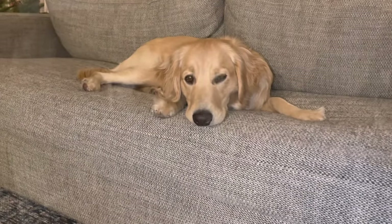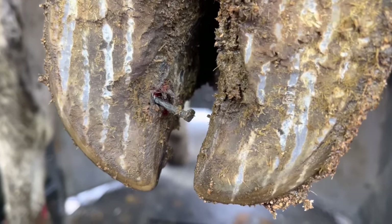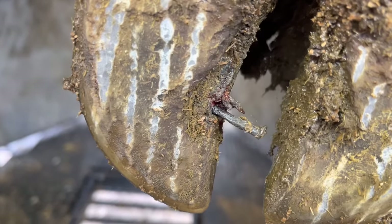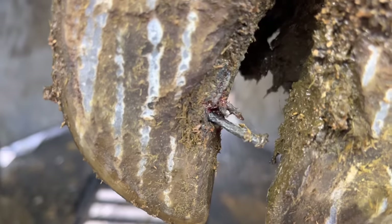Welcome back to Nate the Hoof Guy. Meadows is all settled in, so let's get right into this trim. It is pretty obvious what the issue is with this cow. What is unclear at this point is exactly how large this particular nail is, but let's get it cleaned up and we'll find out.